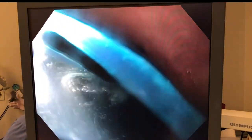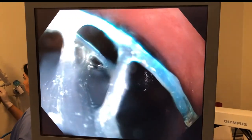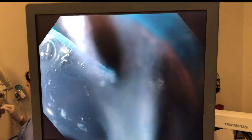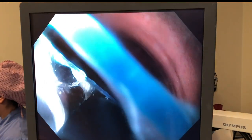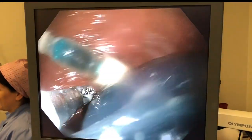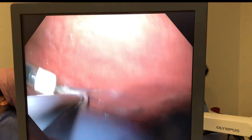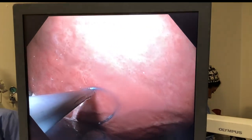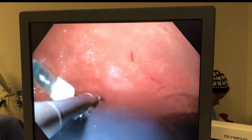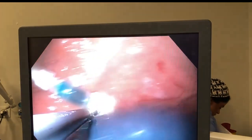We grasp it with a snare, and then we have to remove the endoscope while grabbing this thread, so that the tubing which is inside that whitish cannula can be retrieved from the mouth of the patient and taken out.